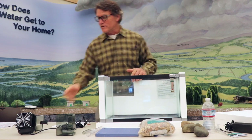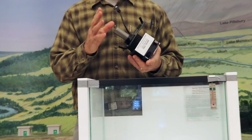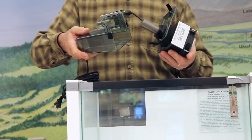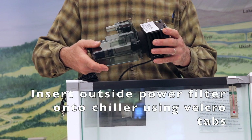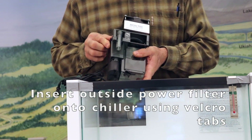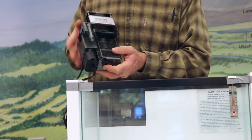The first thing we're going to start with is the chiller. The chiller is a two-part system. There's a chiller and then there's an outside power filter that gets installed onto that, and there's a small velcro tab so these would index together. We'll put the velcro tabs on and that's your chiller assembly with the filter.